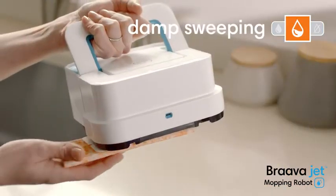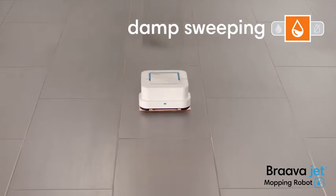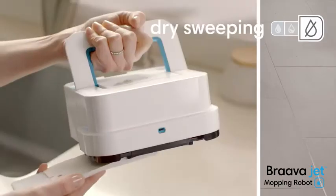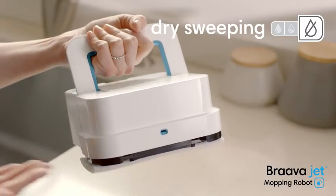Attach a damp sweeping pad and Bravajet uses a double-pass cleaning motion, reduced spray and water-activated cleaning agent to gently clean everyday dust and dirt. With a dry sweeping pad, Bravajet traps and locks dust.